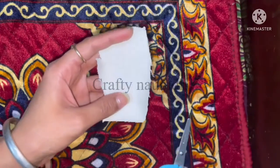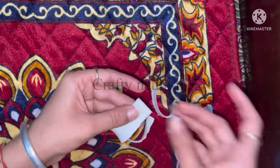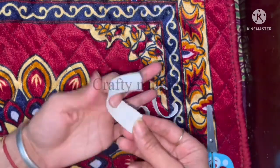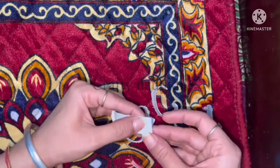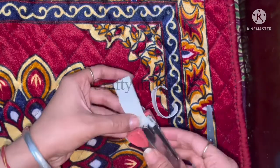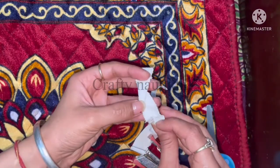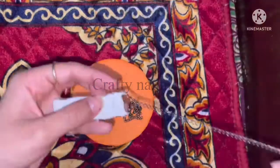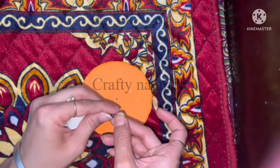Now take some hard cloth like jean cloth and cut it in the required shape. With the help of a stapler, staple both sides like this so that the chain can go through it. Now pass the chain through the cloth. If you don't have a chain, you can use thread also, but use a slightly thick thread.